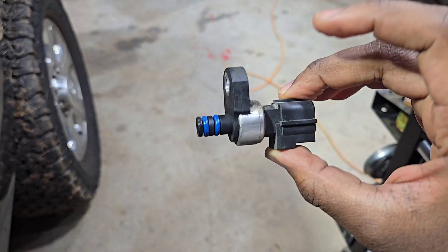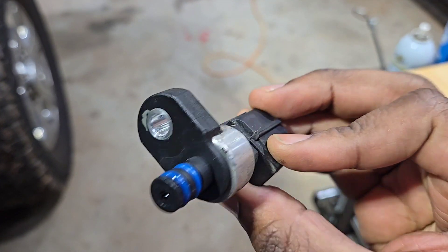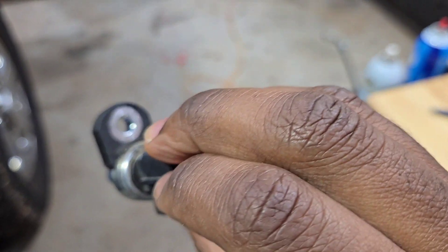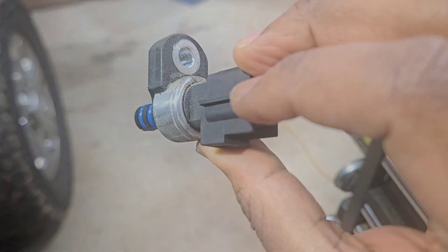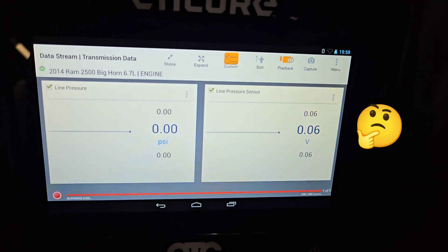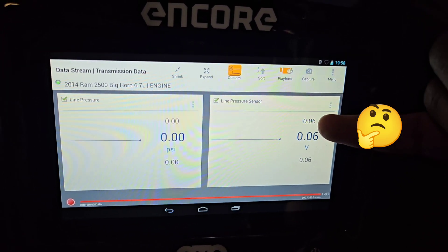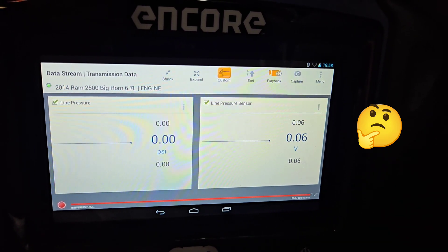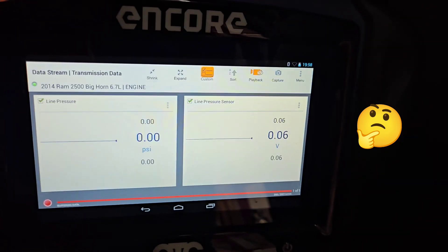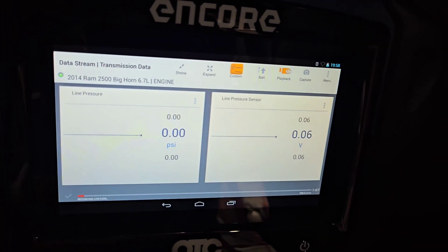Push the tab back in. This is the old sensor — looks just like the one I put in. Now with the new sensor connected, as you can see we're still getting 0.06 volts, which is exactly what we saw with the old sensor.